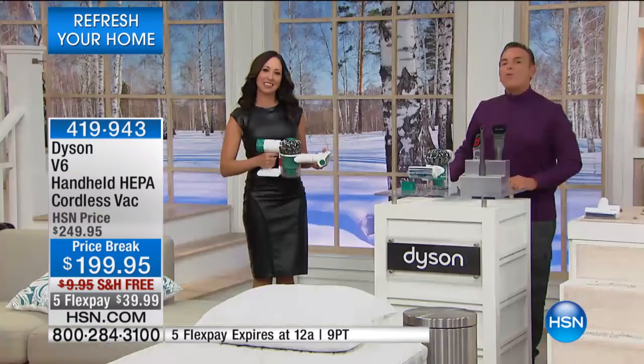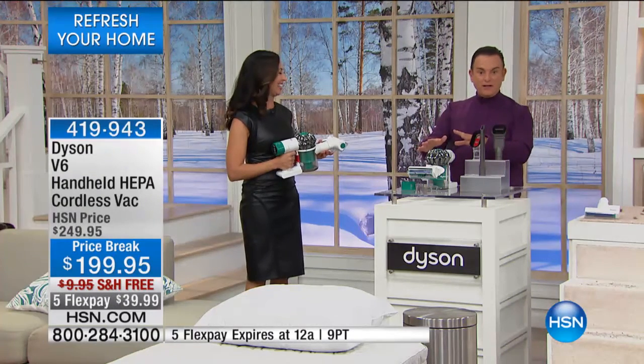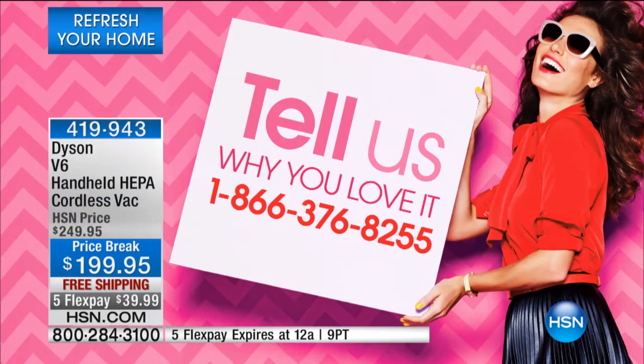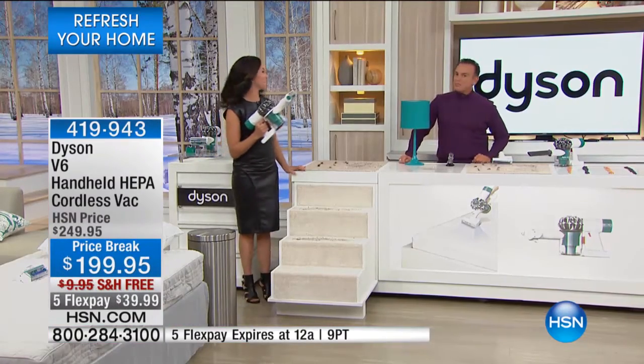Let us know why you love Dyson. Remember, it's free shipping, and we've put this on five flexible payments for today's show at $39.99. It is the only planned full presentation of the day. This thing's a little powerful animal — you're doing all this cleaning with HEPA filtration without cords.